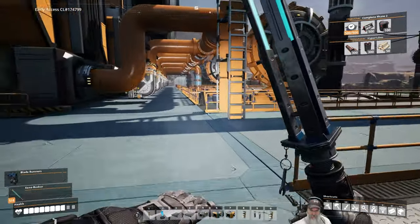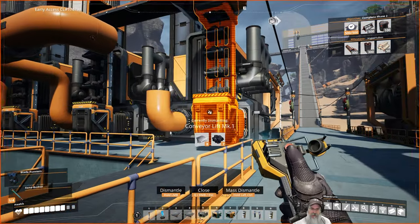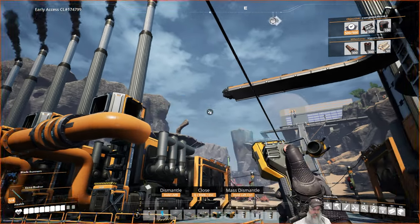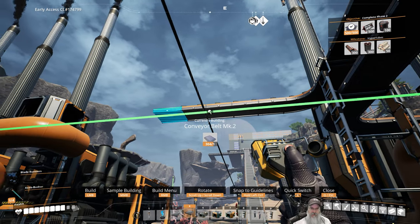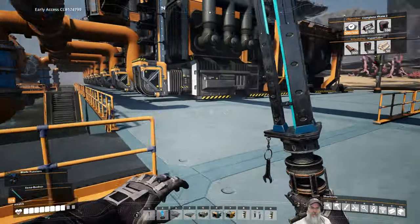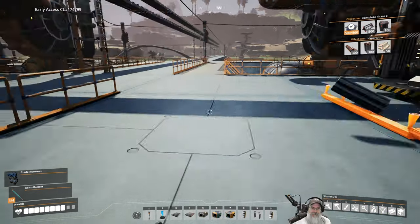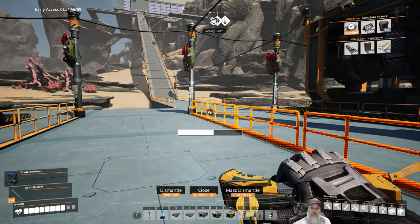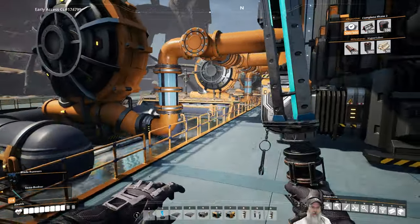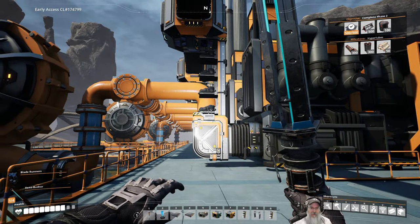So this whole thing here can now be taken down — that's not needed. This is a Mark II belt, and it just gives us a little bit larger walkway here. That can go too. I think — I hope — that that will solve the issue.